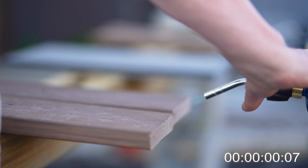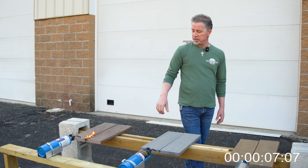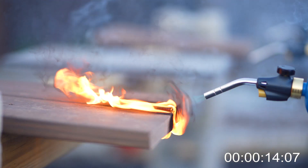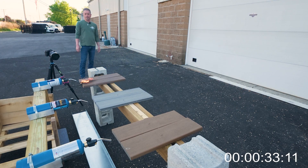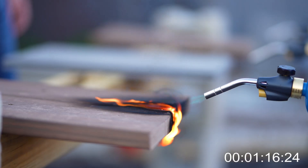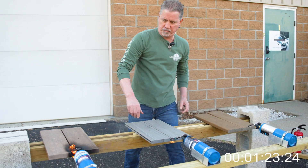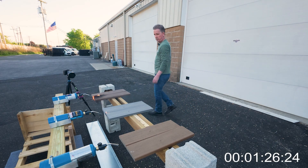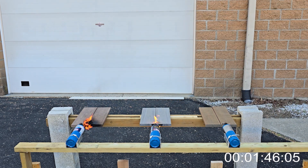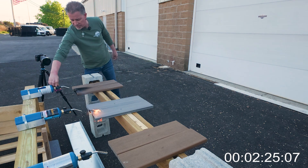We're going to start with the PVC — we're going to torch this bad boy up and see what kind of damage this does. We'll run it for a minute. It looks like it's torching pretty good. Not doing a lot. Alright. So that's been two and a half minutes on the PVC and it just went right out.